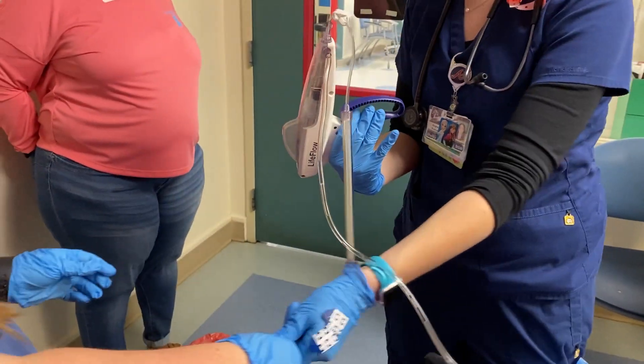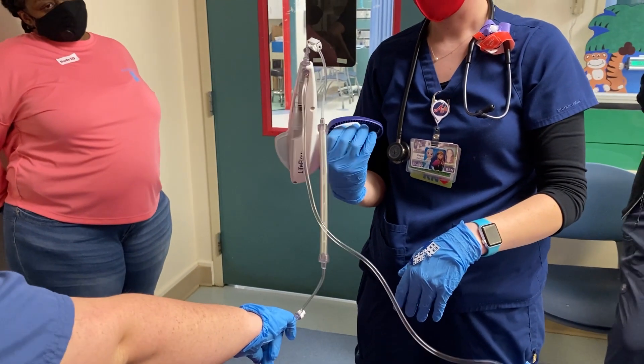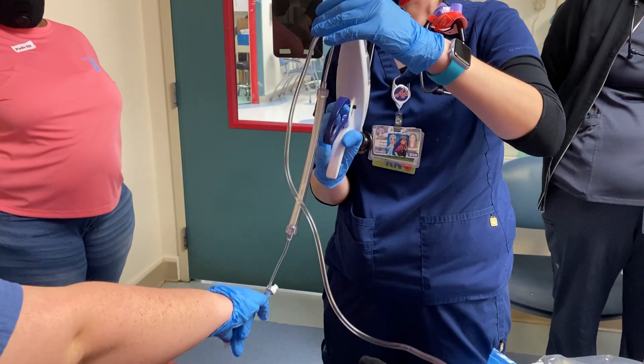Keep pumping until you get the air out. What size IV do you have in his arm? 20. Okay. Alright, should be good on air.